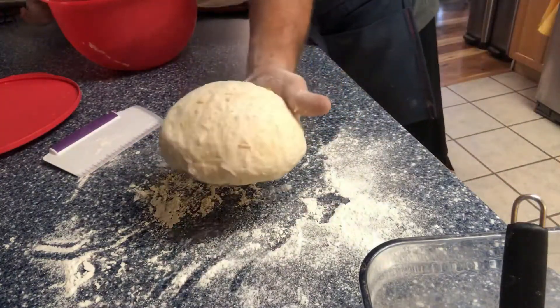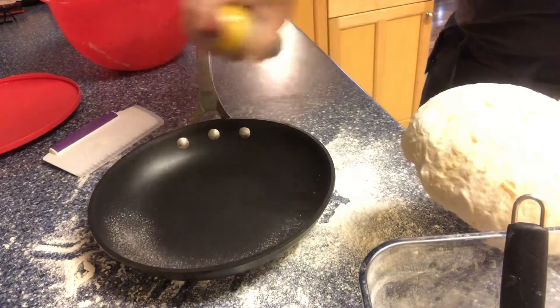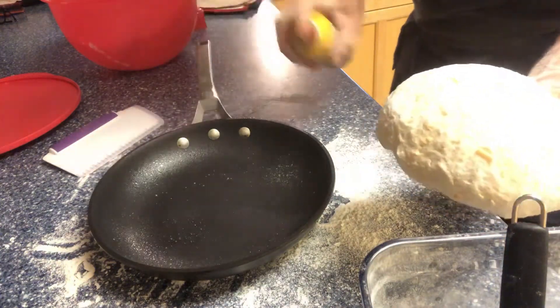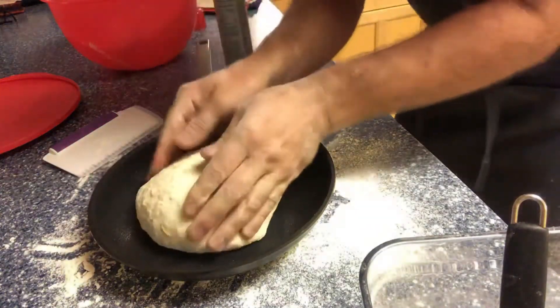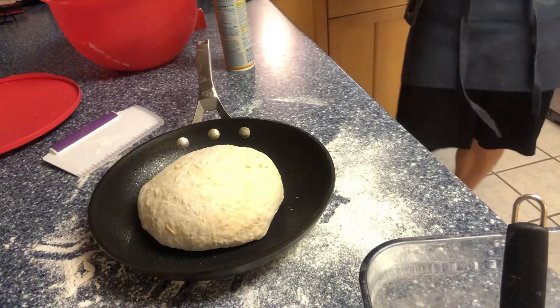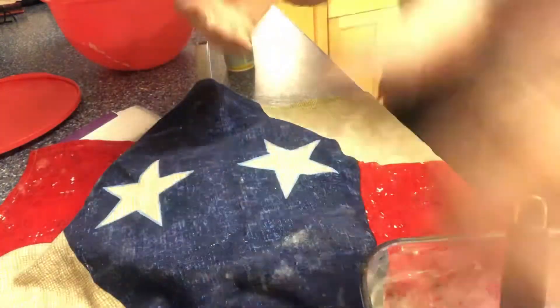Now we're going to put the dough ball into a non-stick skillet with a little bit of cooking spray. Cover it with a towel — a friend gave me this Texas towel, or whatever kind you've got. Now you need about one to two hours for the second proof; I usually go right about in the middle, around an hour and a half. I'm going to set a timer for an hour, and at that point I'll turn on the oven.